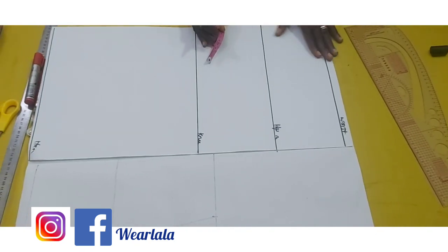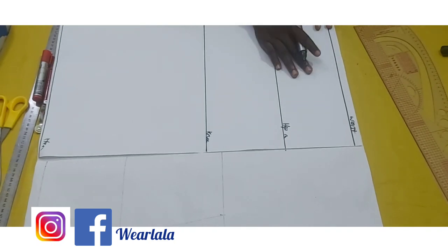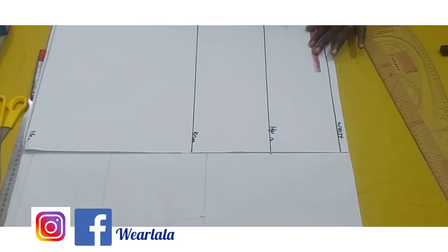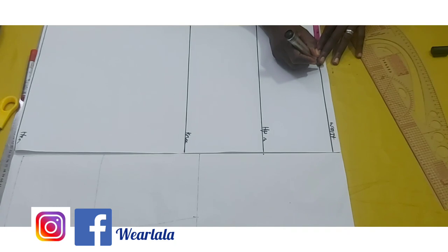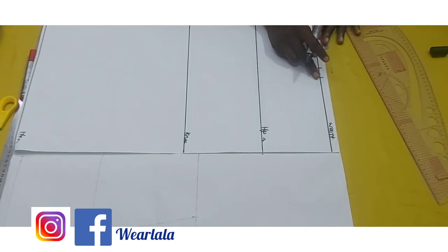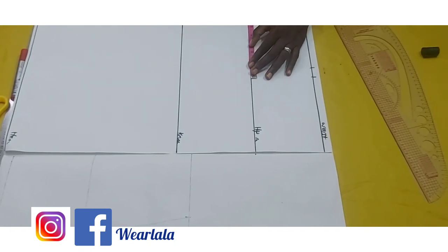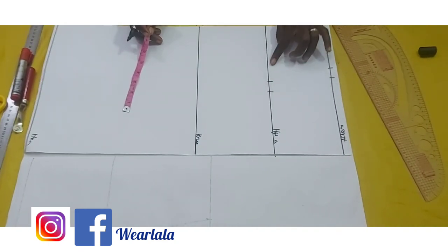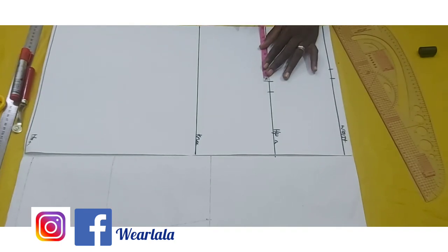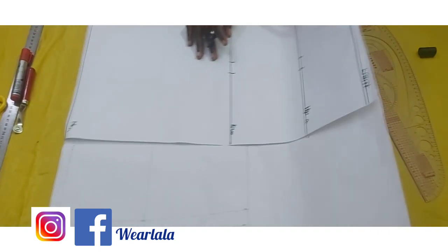Now that you've drawn all the lines, on the waistline you're going to mark a quarter of your waist circumference. I'll be using four as my quarter waist circumference for this tutorial. Then you add one inch to the quarter of your waist circumference, mark it, and then an extra one inch for seam allowance. On the hip line you mark a quarter of your hip — so if quarter of my hip is six, I'll mark six, then one inch for seam allowance. On the knee line you subtract one inch from a quarter of your hip circumference — so six minus one is five.